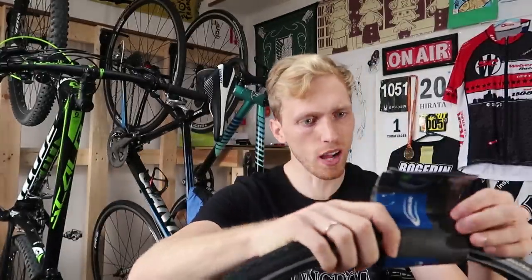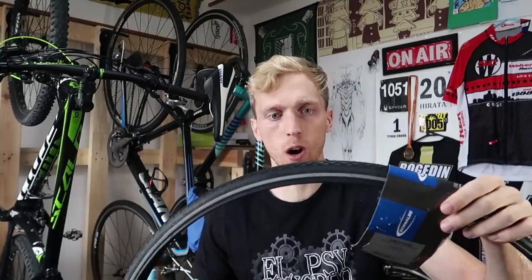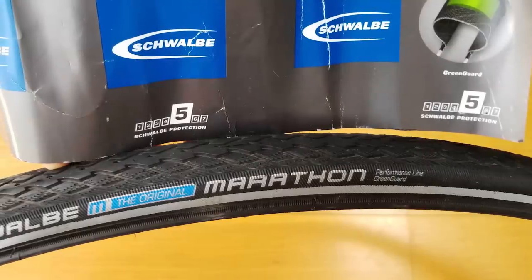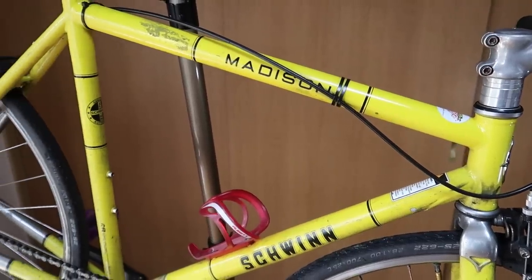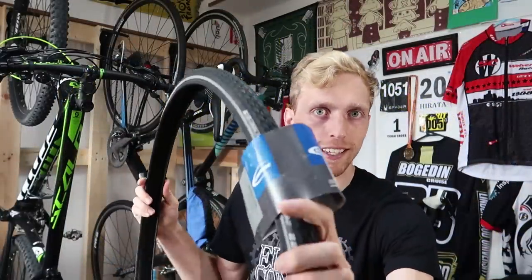The first tire I want to talk about is one of my favorite commuting tires — the Schwalbe Marathon. From what I've read online, this is one of the more popular commuting tires, so most of you probably already know about it. It's really affordable — about $25 or so at a pretty standard price. It's got some water tread on top and really durable, thick protection. On their protection chart of one to seven, this is a level five, which is pretty darn good. I've been riding these on my commuter bike, my yellow Schwinn Madison, for over two years now and still haven't gotten a flat, with plenty of miles on that bike.